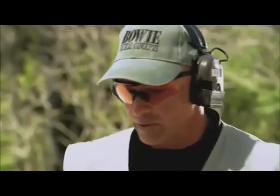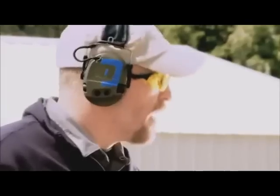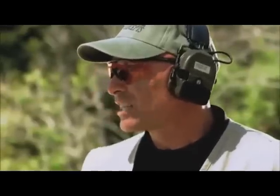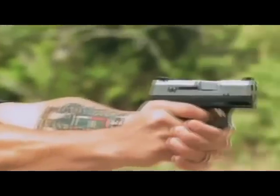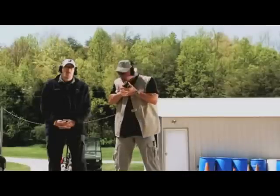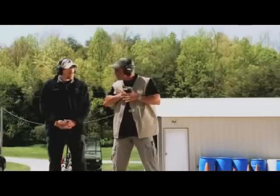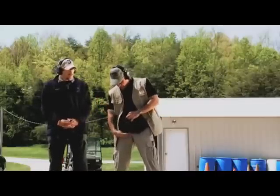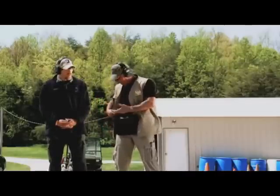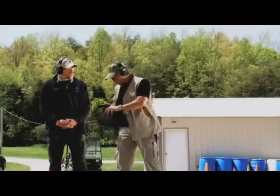We run into a lot of people who can't carry traditionally — they're stuck in offices or different situations where they just can't do standard carry, so they've got to find alternate methods. One of those is the fanny pack, and it works pretty well. Grab the rip cords, pull it down, the pistol comes out, draw stroke, and you can get your hits off. It's still a pretty clean draw. You can holster it safely, zip it back up, and it's an easy routine you can continue to practice.